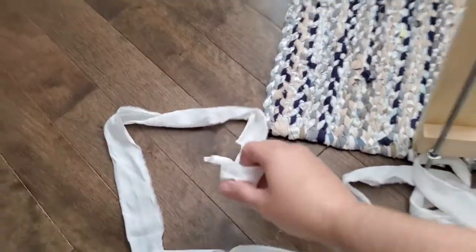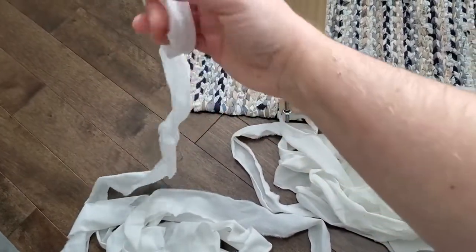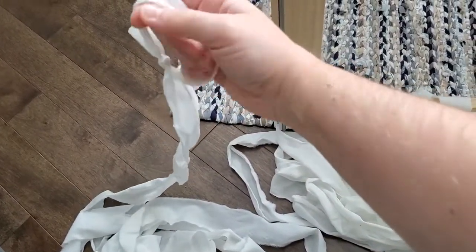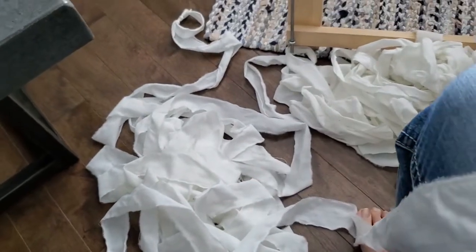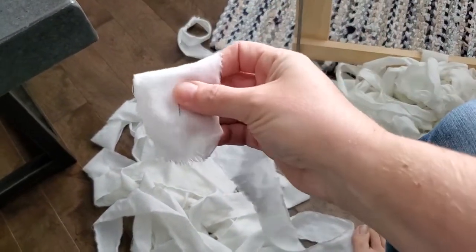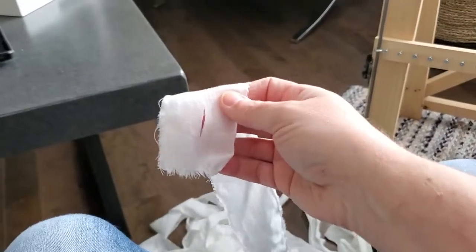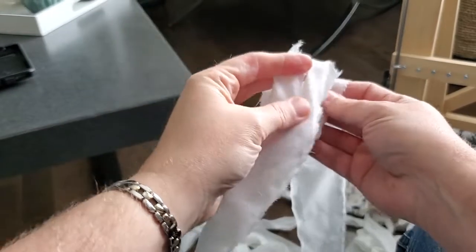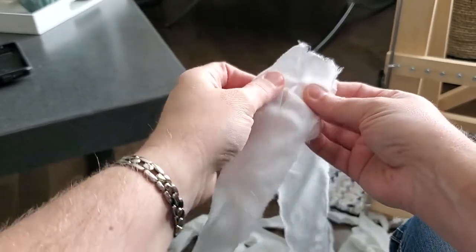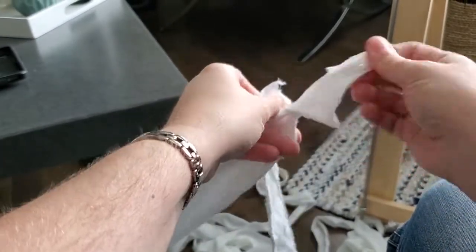You start one loop in one end of one of the strips — don't do a slipknot. Tie it so it's not a slipknot. I've already started some. Each one has a little slit in each end. When you do the next one, you line up the holes and bring the other piece through, keep feeding it through.